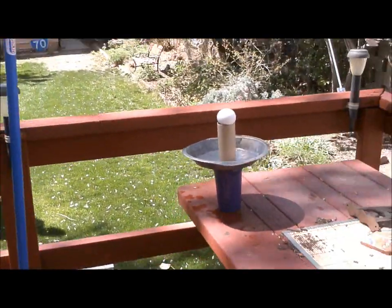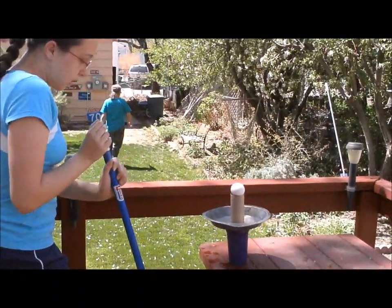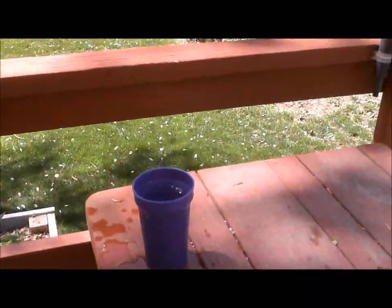All right, so here we go, broom and egg whack. And let's go. Egg in cup, simple as that.